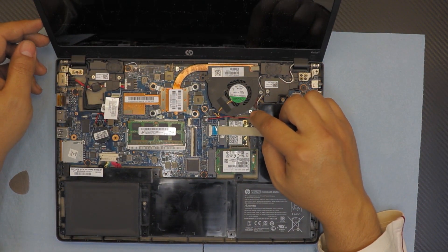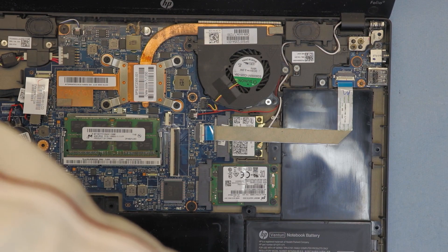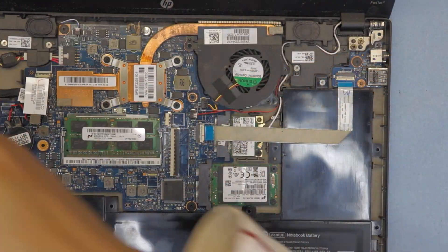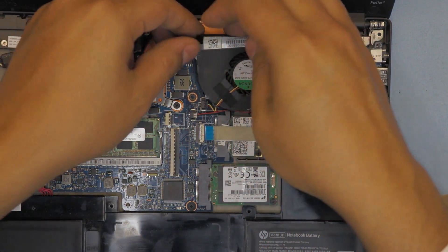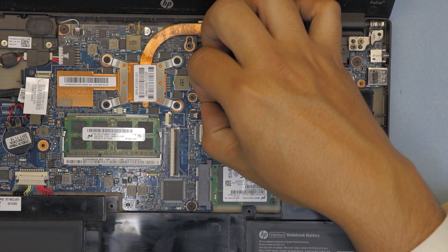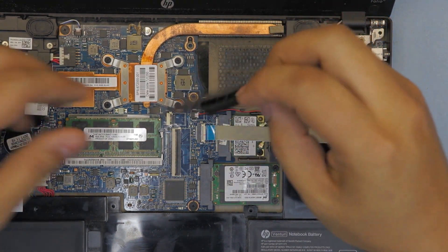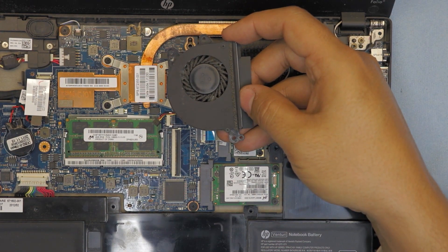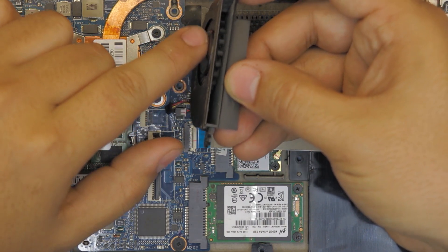Next we're going to remove the fan by removing the two screws holding it in place. Lift the fan up slowly and gently, disconnect the cable — wiggle the jack slowly and it will come out. So there's your fan, and we're going to clean it because it's really dirty. You can see the fan blades inside are quite dirty, so we're going to open it up and clean it.